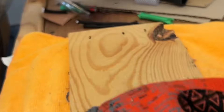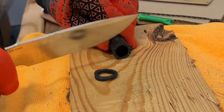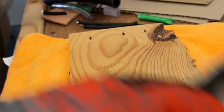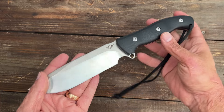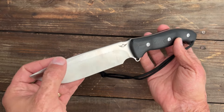Because of that higher flat grind, this thing came stupid sharp and it's still very sharp. I've been cutting stuff with it after testing since it's been sitting in my garage — I grab this or the Takuma to cut things up before testing new knives so I'm not dulling them beforehand. I'm more than impressed with this knife. Look at the balance on that — that is insane.